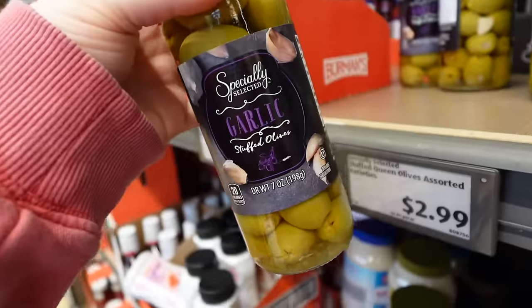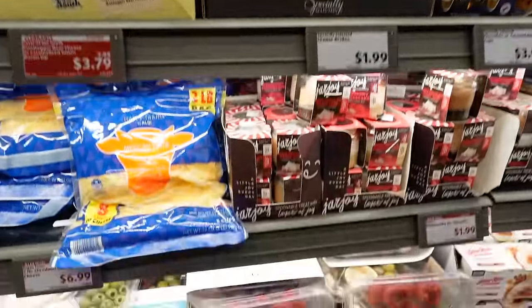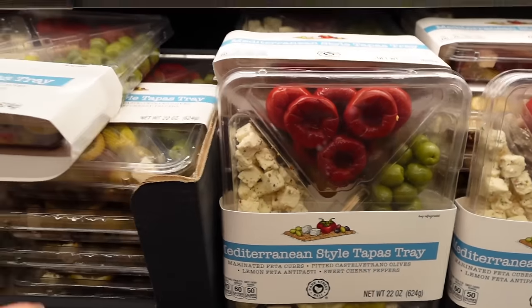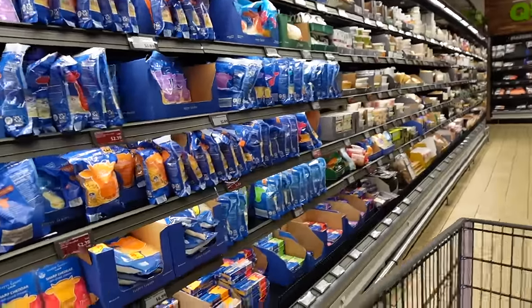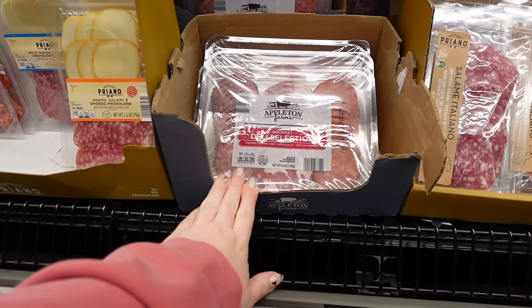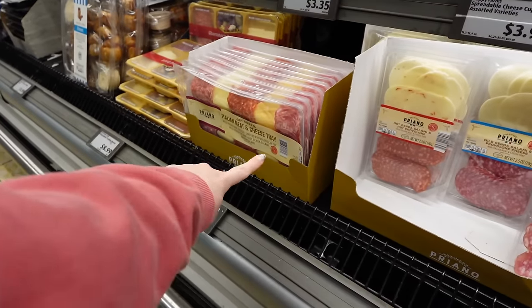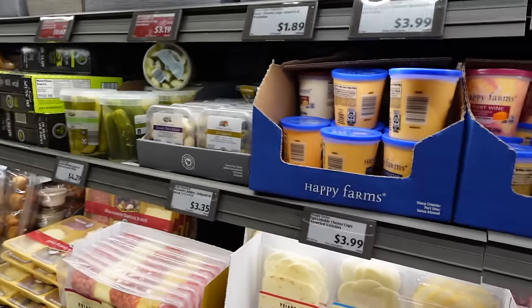I like the garlic stuffed olives. They also have jalapeño stuffed, which I've never tried. Sometimes they have roasted peppers that are stuffed — they're so good but hard to find. They normally have some pre-done stuff, like a little tapas tray with those peppers in it. They have a good selection of meat and cheese. This is definitely a place to go for cheese — salami, prosciutto, and packs with three different kinds. This one has capicola, which I'm not a fan of.